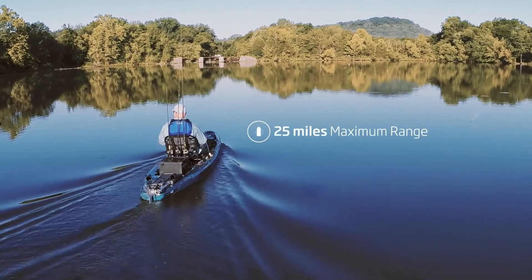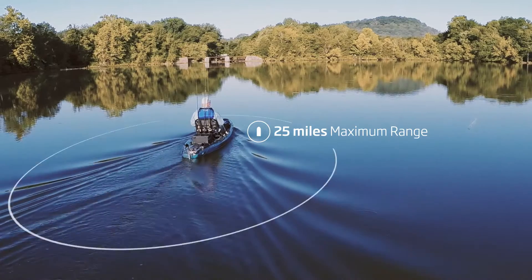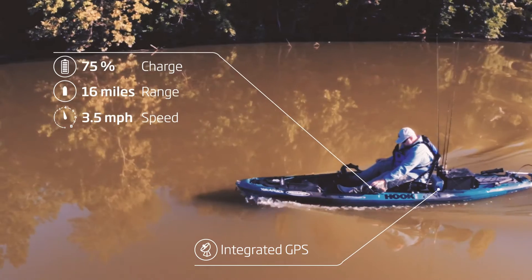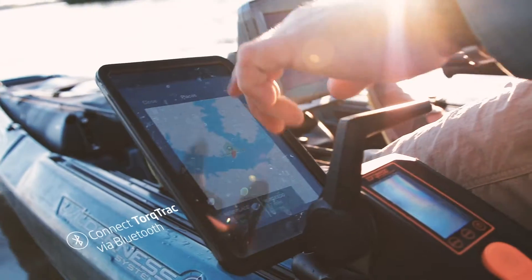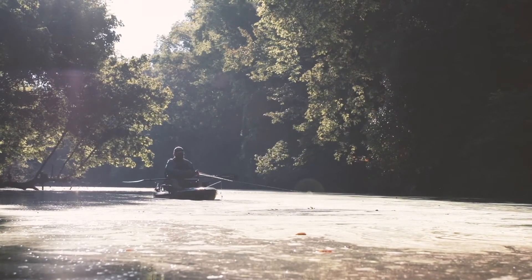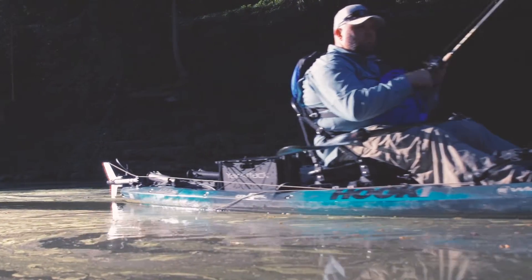With a range of up to 25 miles and an integrated GPS that delivers precise information about your speed, power consumption, and remaining range — all working seamlessly with Torqeedo's Torque Track app — you'll reach fishing spots that you previously never could.